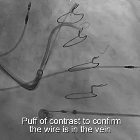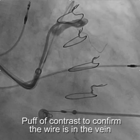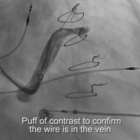We wanted to make sure we were really in the vein, so a puff of contrast was given to confirm that the wire is in the vein.